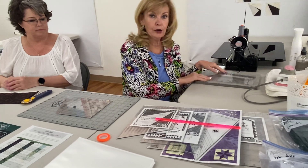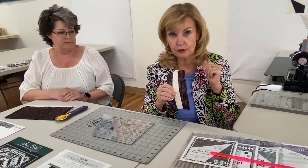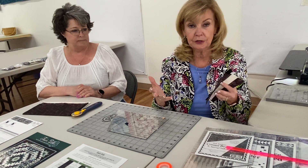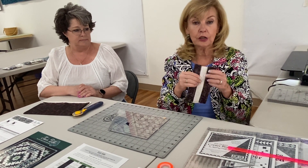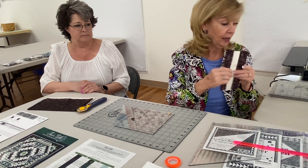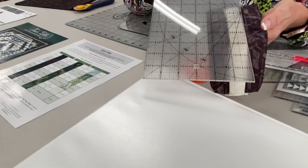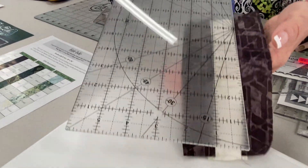So the first thing that I always suggest when we start a block of the month is check your seam allowance. You need a scant quarter inch. And even though we're oversizing our blocks and cutting them down, they still need to be pieced correctly. You need to cut correctly, you need to piece correctly — scant quarter inch. And how do you know that you have one? Check your seams. What I suggest is cutting three small little pieces, one and a half inches each, and sew them together.